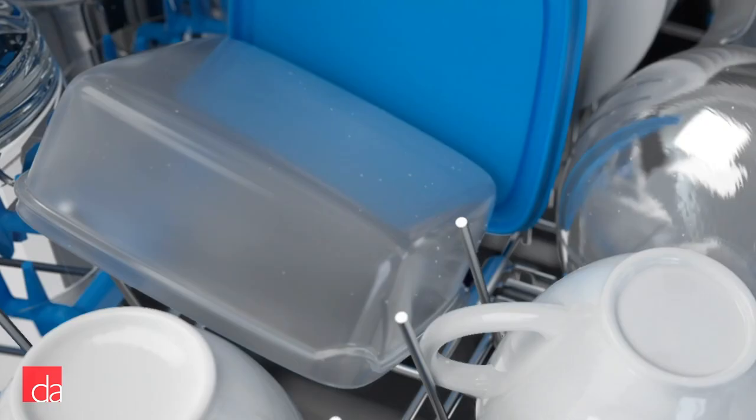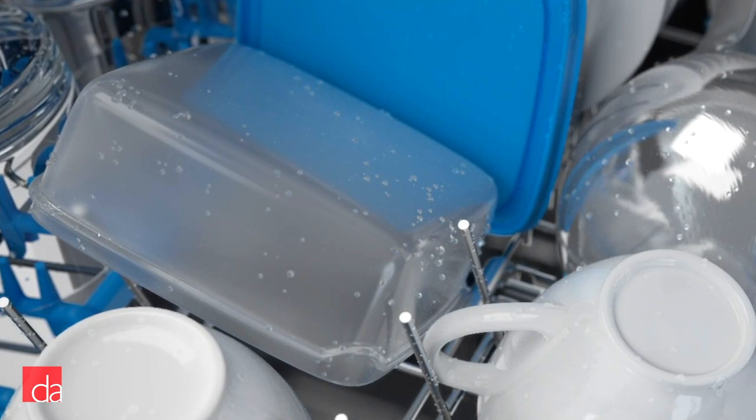Reverse condensation can be another issue. If the dishwasher sits closed for a long period of time, excess moisture in the air and tub can evaporate and collect back onto your dishes. In 2019, Bosch solved these issues by introducing two new drying technologies specifically designed to improve drying performance: auto-open and CrystalDry. I'll talk more about these later on when we cover each of the Bosch series.